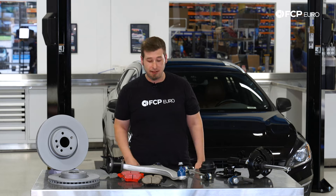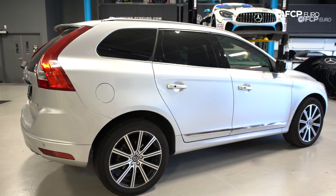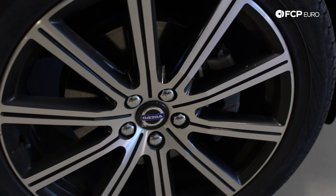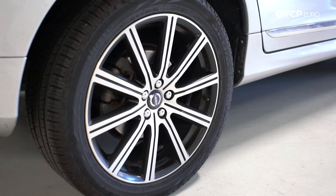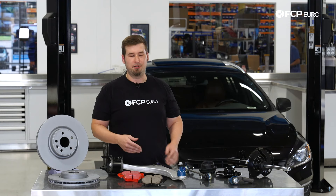For the XC60 it's a little bit easier because the front brakes are the same across the entire model range. You're going to get a standard two-piston front brake caliper, and on the back you're going to get a ventilated rotor. Now in 2016 they changed it up a little bit — you could also have a single piston. Luckily, it's easy to tell the difference just by looking at it.